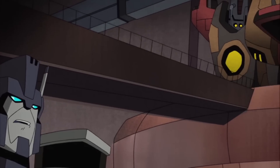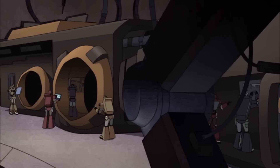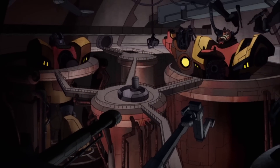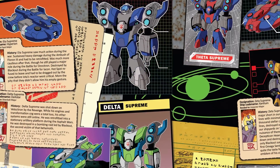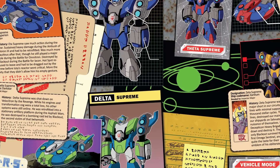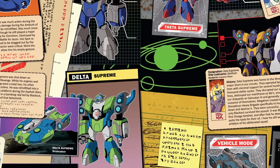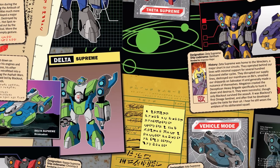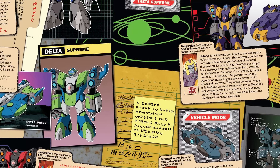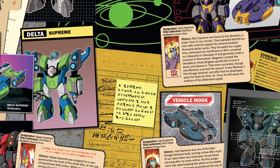In Transformers Animated, the Omega Sentinels were simple-minded giants created by the Autobots during the later stages of the War on Cybertron to serve as weapons of mass destruction. Omega Supreme was the first of the line, and the rest were all created in his image, each named after a different Greek letter — Alpha Supreme, Beta Supreme, Gamma Supreme, and so on — each able to transform into a spaceship, and each bonded to an Autobot who served as a mentor to guide them in battle.